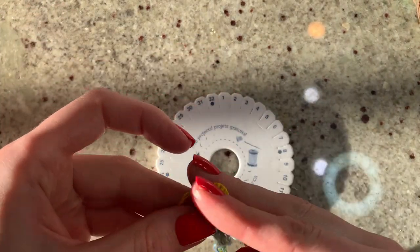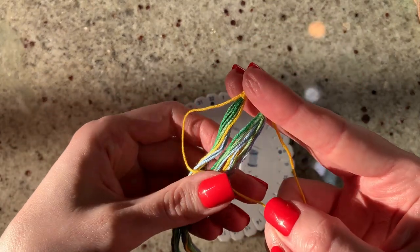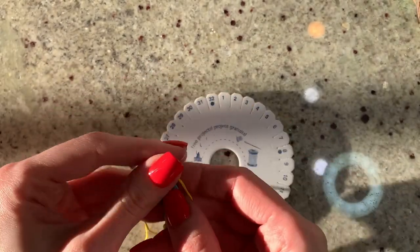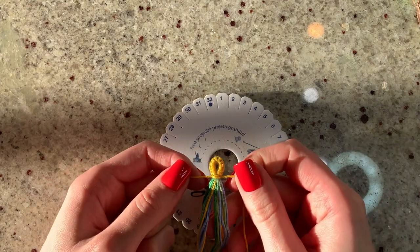I just find it easier — it brings the whole batch together and I don't have to worry about holding that loop. I generally, even with bracelets, like to do one or two square knots here. It brings everything together. Now we're going to set up our disc.